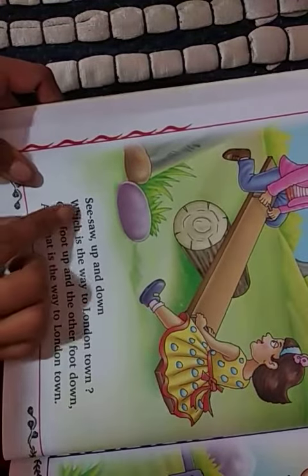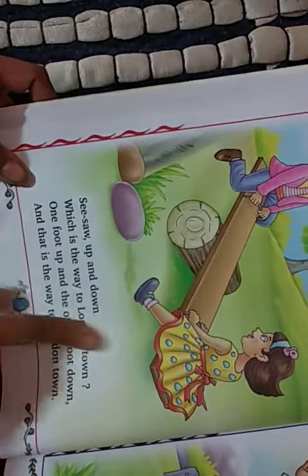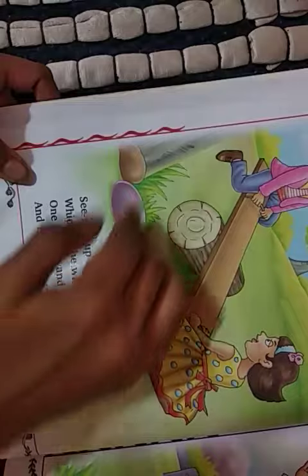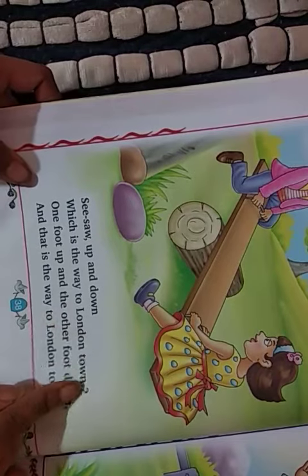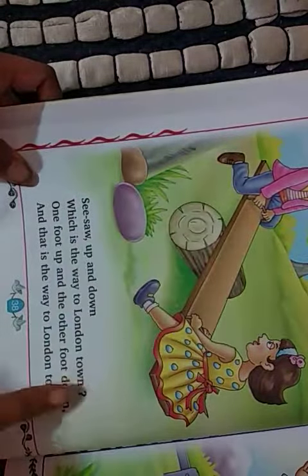Again we will read and understand. See-saw — which game is it? See-saw. See-saw is one side up, other side down. See-saw, up and down, which is the way to London town? This is a question — which is the way, which is the way to London town?